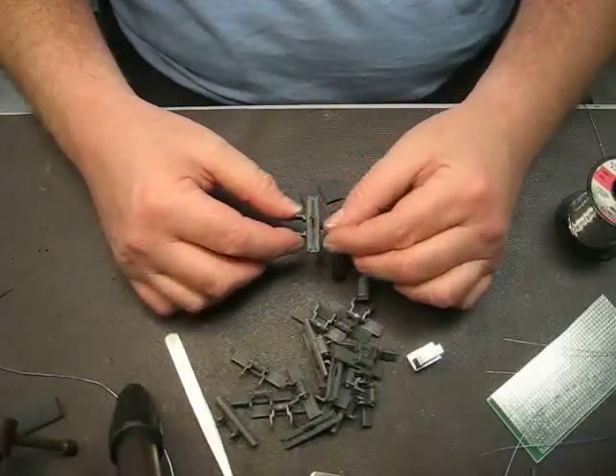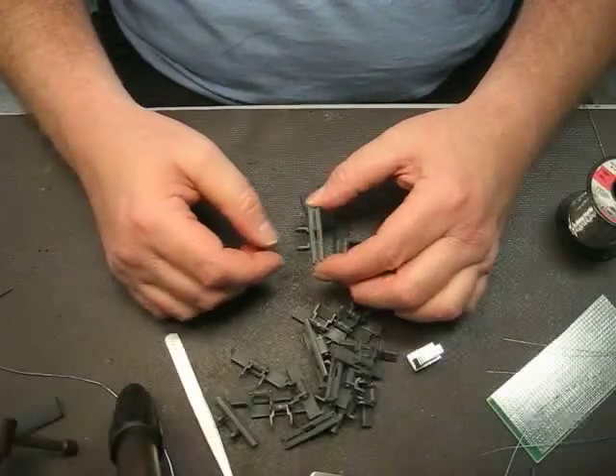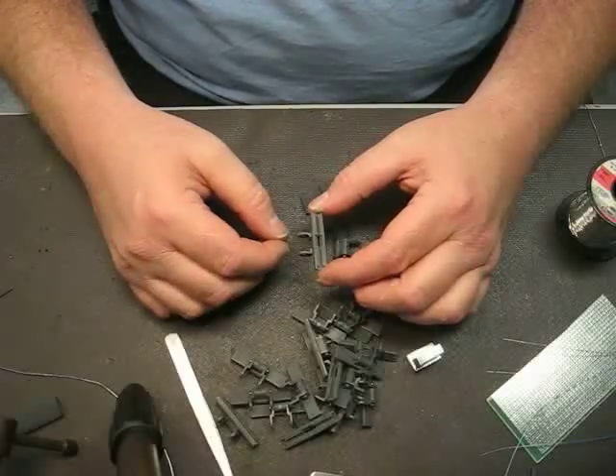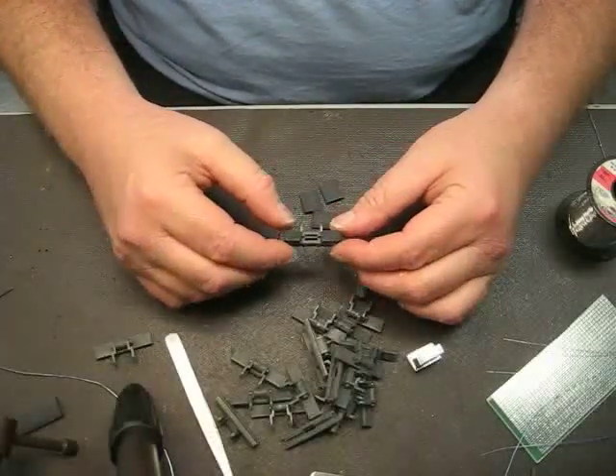There are three of them — one, two, three — just lined up. They fit very, very well. Just haven't done any actual demonstrations of it yet, perhaps next week. But that's the way you make the magnetized track, and I've got a lot of track here to make this evening.